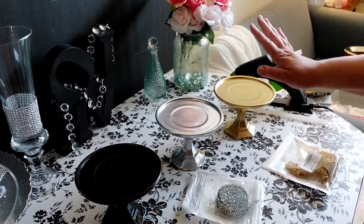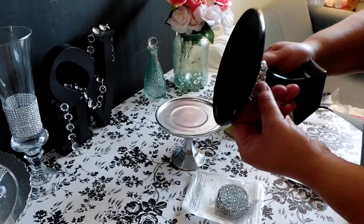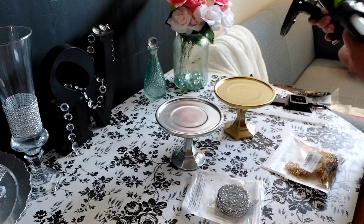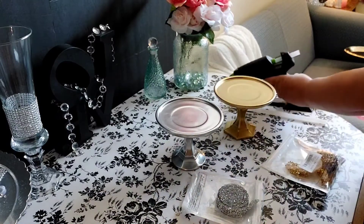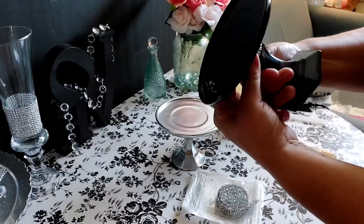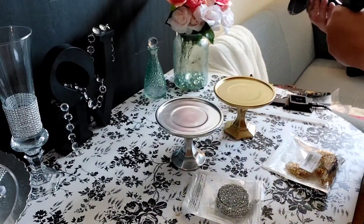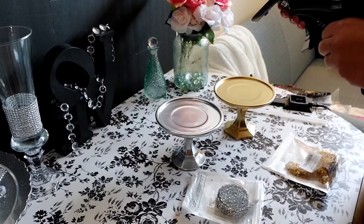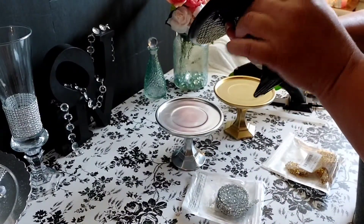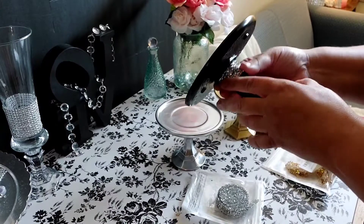We will do the silver rhinestone wrap on the gold, and maybe on the black one too — let's try it on the black one first. We'll do the bottom, the little lip here. I'm just going to fix a dab of hot glue and go. You can use E6000 or Fix All adhesive if you prefer, as that will give you a more permanent hold — hot glue is more temporary. There we have it on the little bottom of the tray, and now I'm going to add it to the lip of the candle.